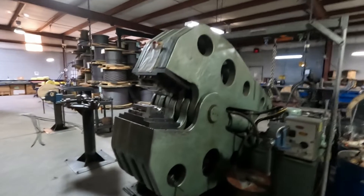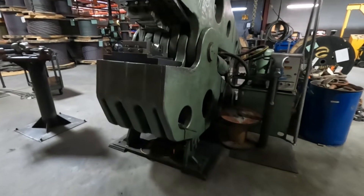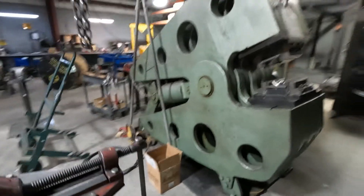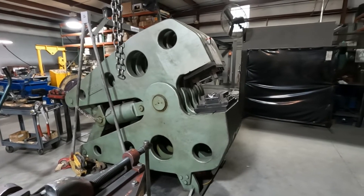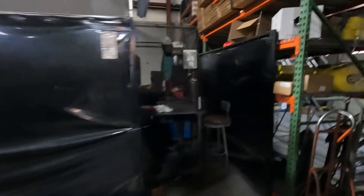What we have here is a 1200-ton ESCO press — weighs 22,000 pounds. They put a steel plate on the floor because we didn't want that concrete to crack. You can see it's a beast; you don't want to get your hand stuck in it, that's for sure.